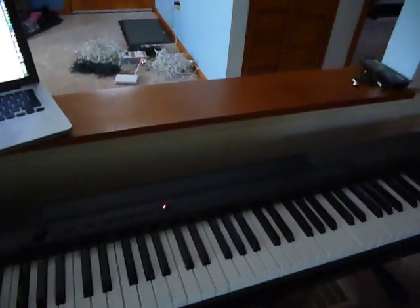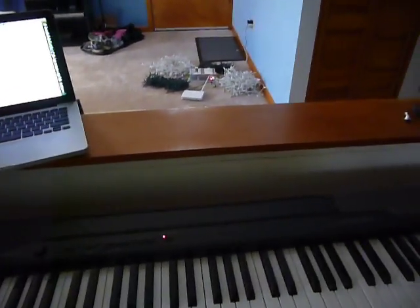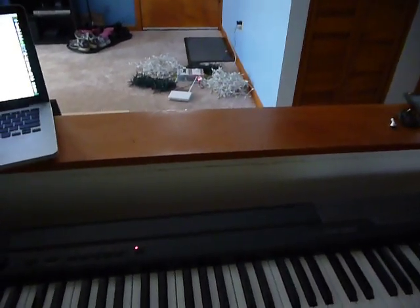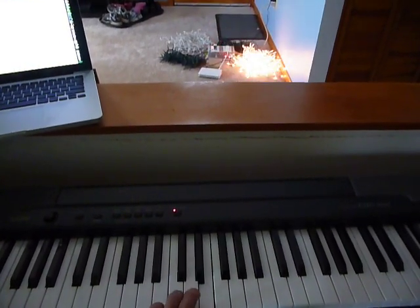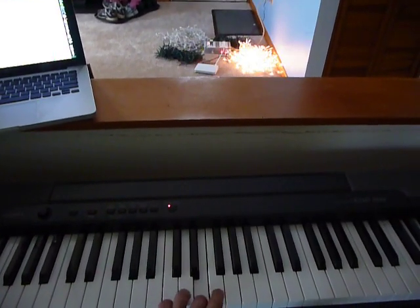So as you can see here, I've got a little MIDI keyboard hooked up to my computer via MIDI interface. The notes are actually being wirelessly transmitted, and the lights are coming on as a result.